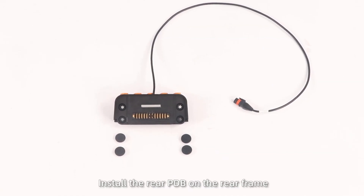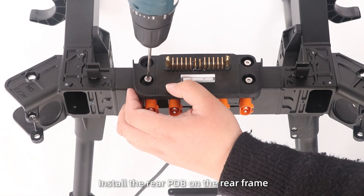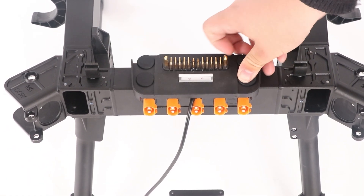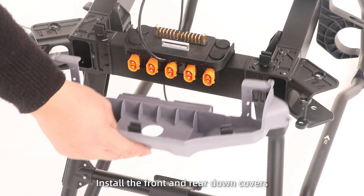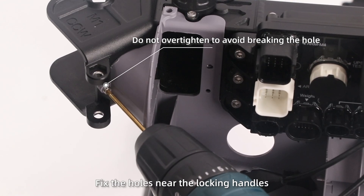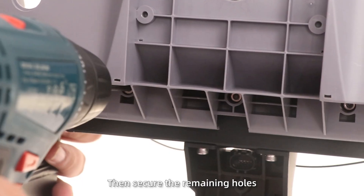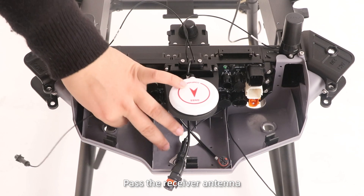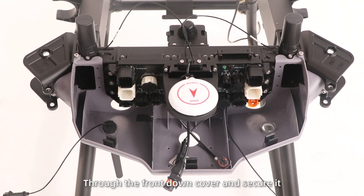Step 5: Install the rear PDB on the rear frame and then install the dust pad in the screw hole. Step 6: Install the front and rear down covers. First, fix the holes near the locking handles, then secure the remaining holes. Step 7: Pass the reservoir antennas through the front end cover and secure it.